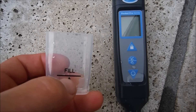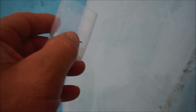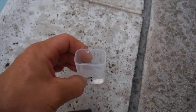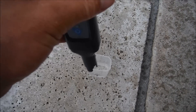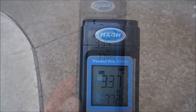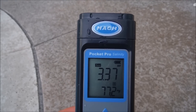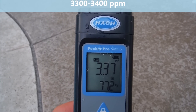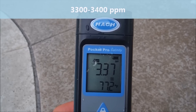To test the salinity level, get the cap and fill it with sample water to the fill line. Once you're at the fill line, get the tester, stick it into the sample, and simply turn the power on. The reading is then displayed on the screen in parts per thousand — this pool is 3.37 parts per thousand, which is equal to about 3,300 parts per million.